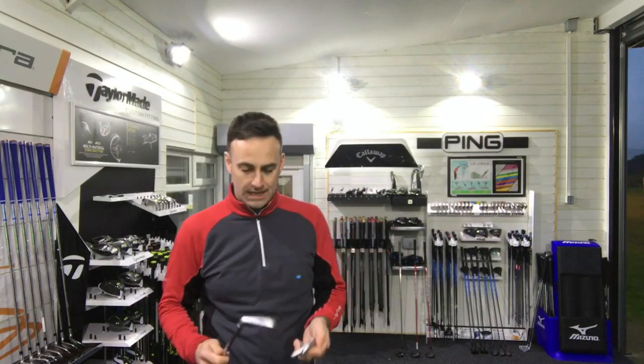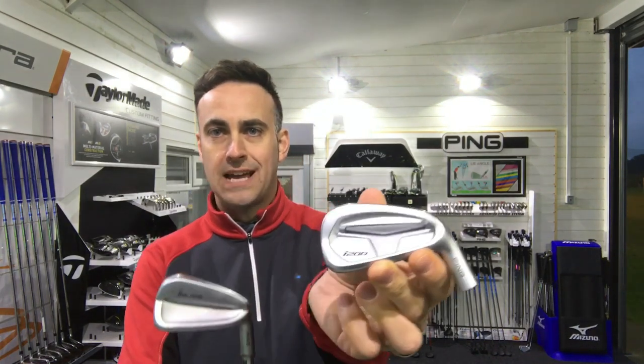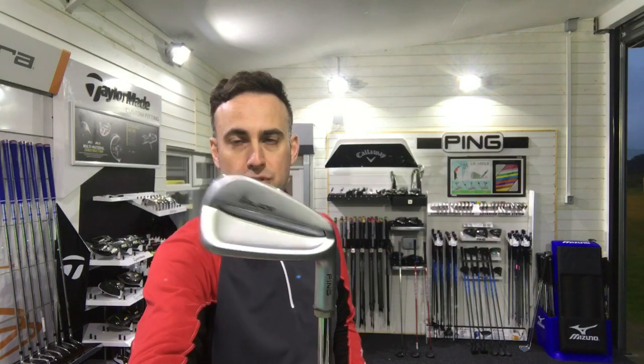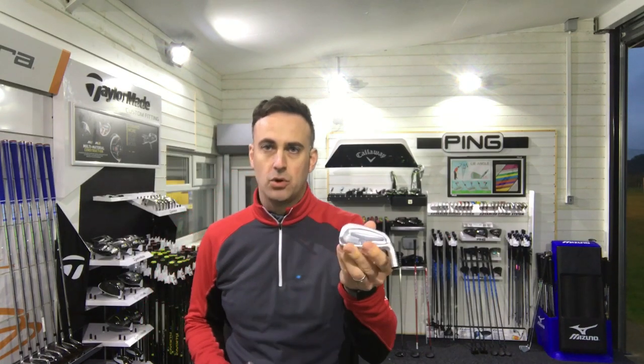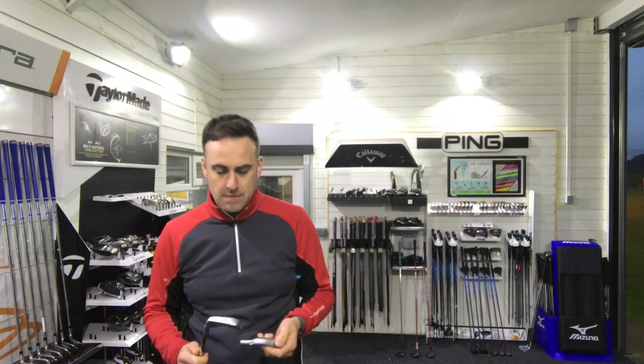Hi guys, Mike Newton back down here at Lytham Golf Academy. We're just going to do a little head-to-head between two fairly new irons to the market from Ping. We've got the i200 which has just been launched against the Ping iBlade which was launched a few months back. Some of you guys have been asking in comments on my other videos — I've done a review of the i200, which I'll put a link up so you can go and check that out. I've also done a review of the iBlade.